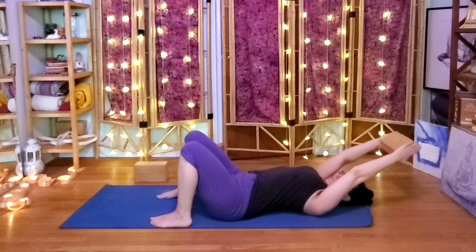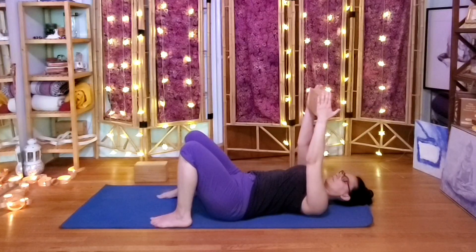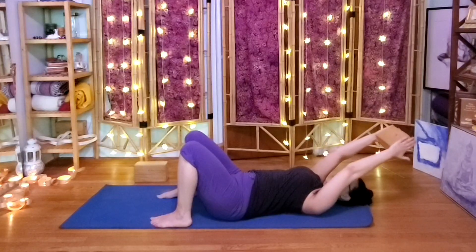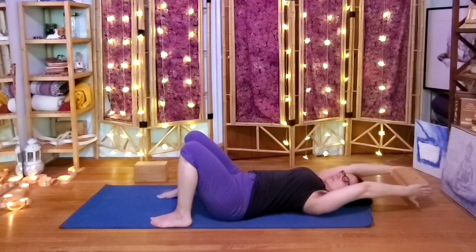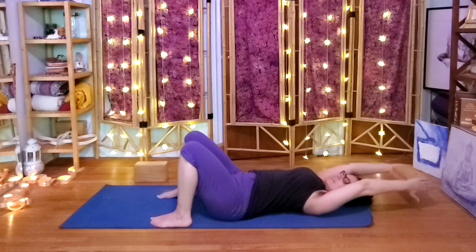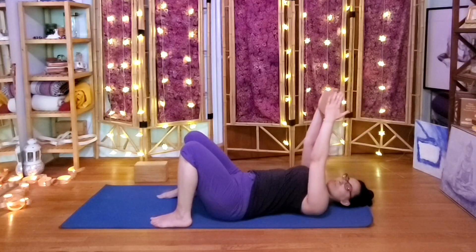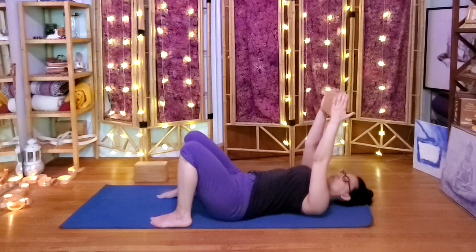Find your rhythm. We want to avoid popping the lower ribs forward, so keep those low ribs tucked in as much as we can. Try to touch both thumbs at the same time — and even if they're not touching, the idea is to move both arms at the same rate.